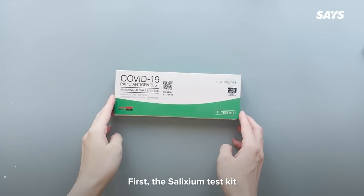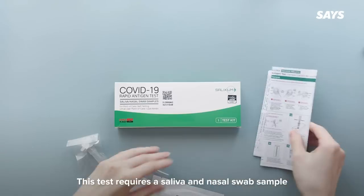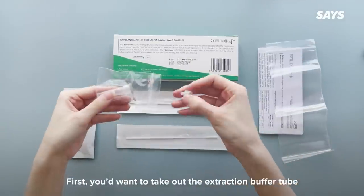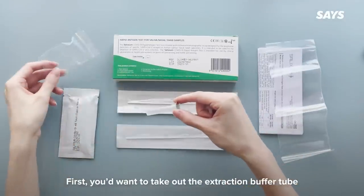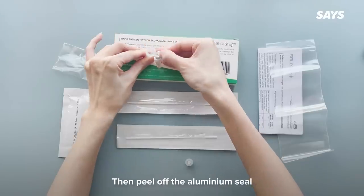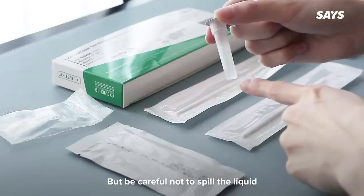First, the Selexium Test Kit. This test requires a saliva and nasal swab sample. Take out the extraction buffer tube and insert it into the tube holder. Then peel off the aluminium seal, but be careful not to spill the liquid.